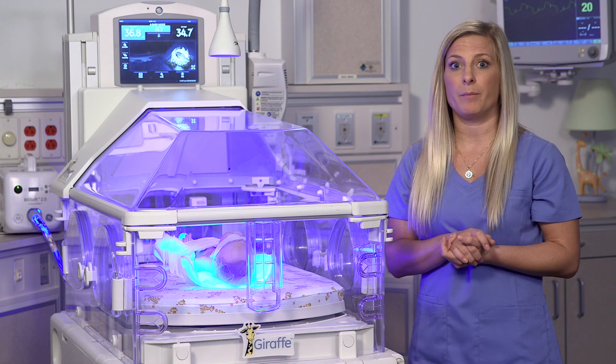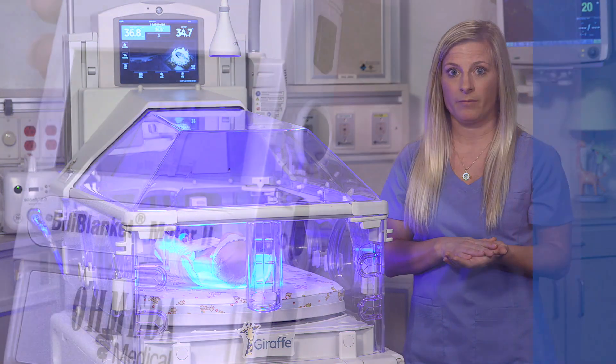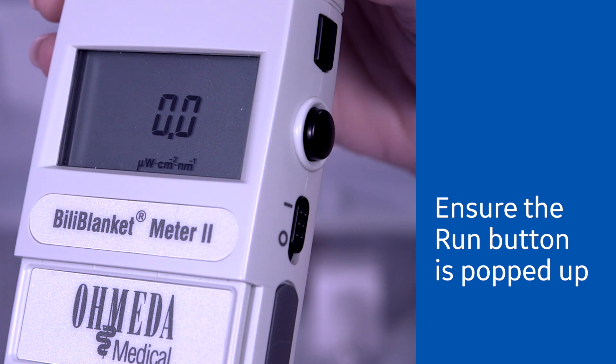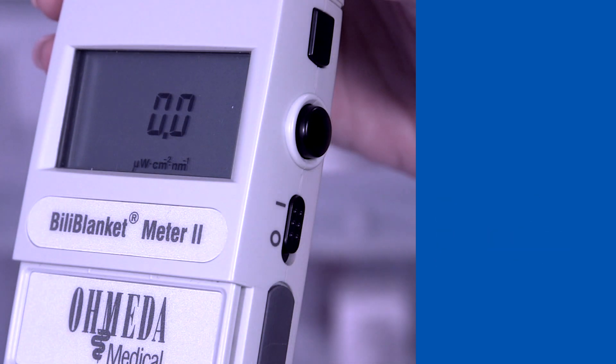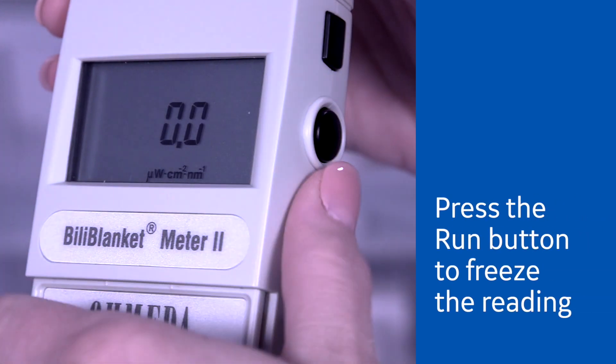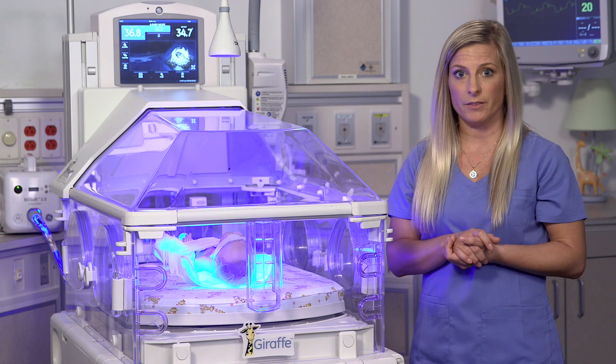To quickly measure the irradiance of the BillySoft, set the hold/run switch to the run position — it's this round button here. The BillyBlanket meter 2 now performs continuous irradiance measurements. To freeze the display and irradiance reading, press the hold/run switch push button to set it to its inward hold position. This freezes the display reading at the current spectral irradiance level.